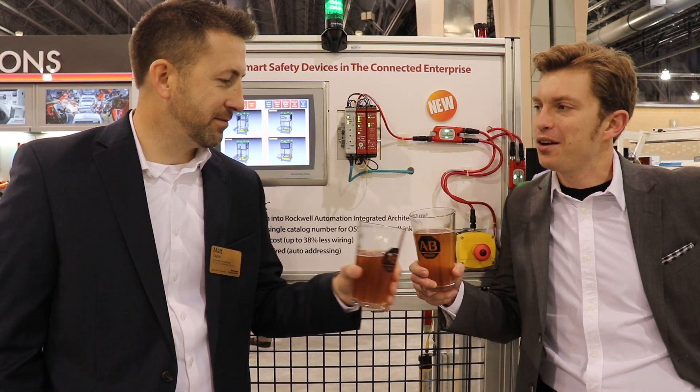Good afternoon manufacturing all-stars and welcome to this episode of Manufacturing Happy Hour. Today you are going to learn about a safety solution that can drastically increase your uptime. We're coming to you live from Automation Fair 2018 in Philadelphia, Pennsylvania, where I'm joined by Components Area Manager Matt Taylor. Cheers Matt. Cheers. Welcome to the show. Thank you for having me.